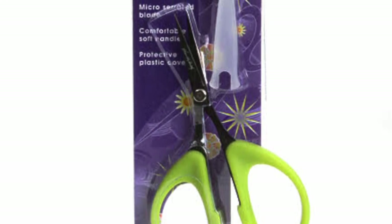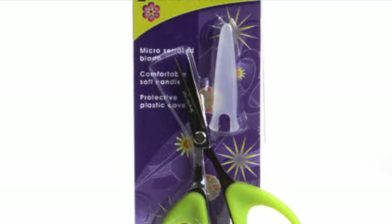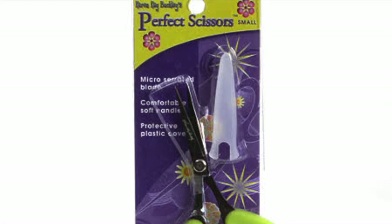The scissors feature a cushioned handle, ideal for right or left-handed people, and blades sharp to the very tip. The serrated blade keeps fabric from fraying. They are lightweight and very comfortable.